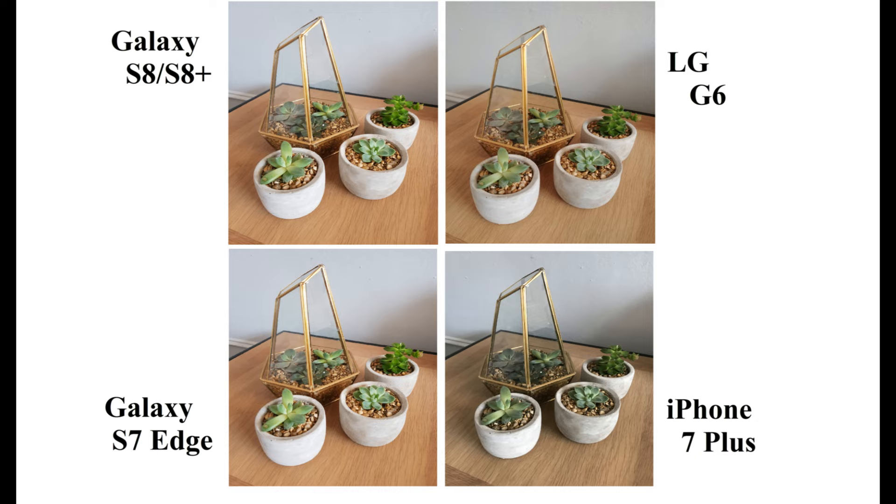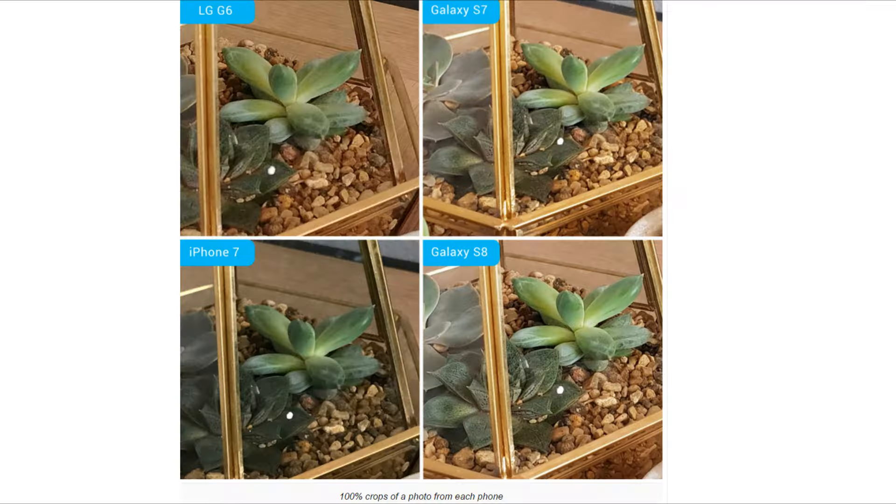Again, iPhone managed to capture perfect colors, thus maintaining the originality. Now cropping the image to 100%, we can see S8 and S7 are much more clear and sharp compared to iPhone and LG G6.